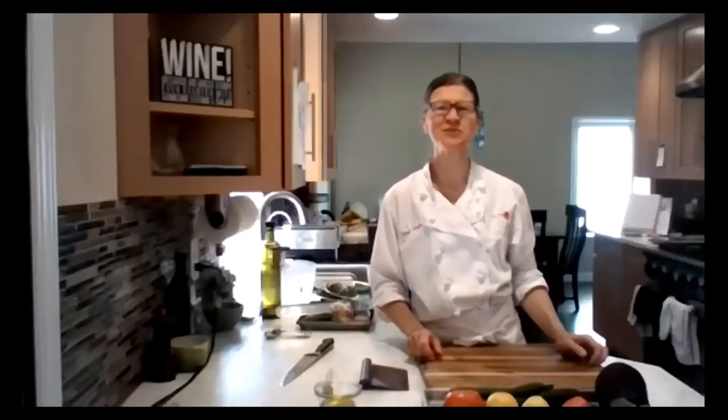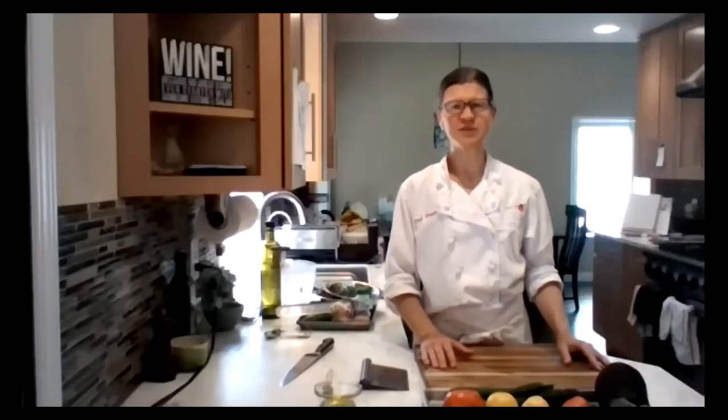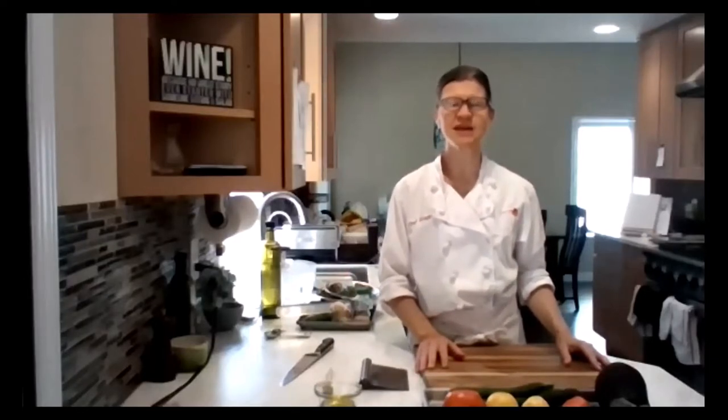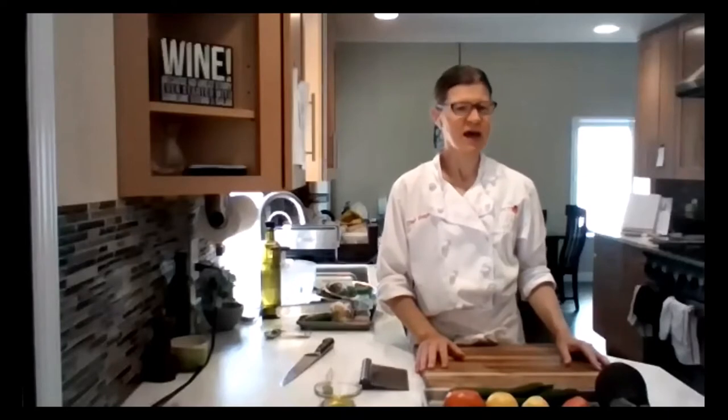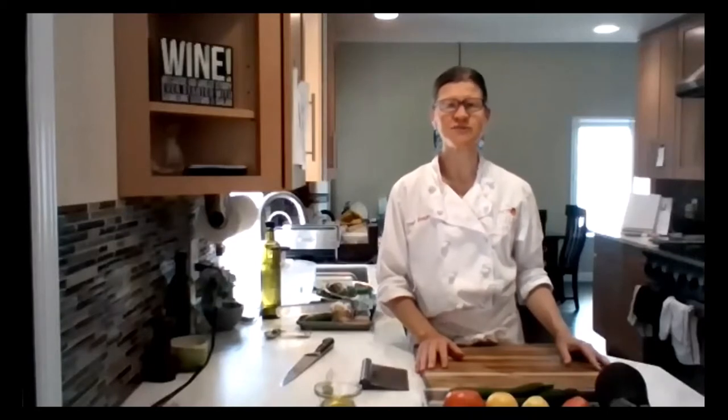Hi everyone, welcome to the Grill It! grilling class. I'm Stephanie Jordan. I'm the local food program manager at Sustainable Solano and we are doing our cooking series featuring specialty crops. These are crops that are growing right now by our local farmers and include vegetables, fruits, tree nuts, and culinary herbs. This is part of a cooking series that we will be doing virtually and hopefully live one day between now and March of 2022.